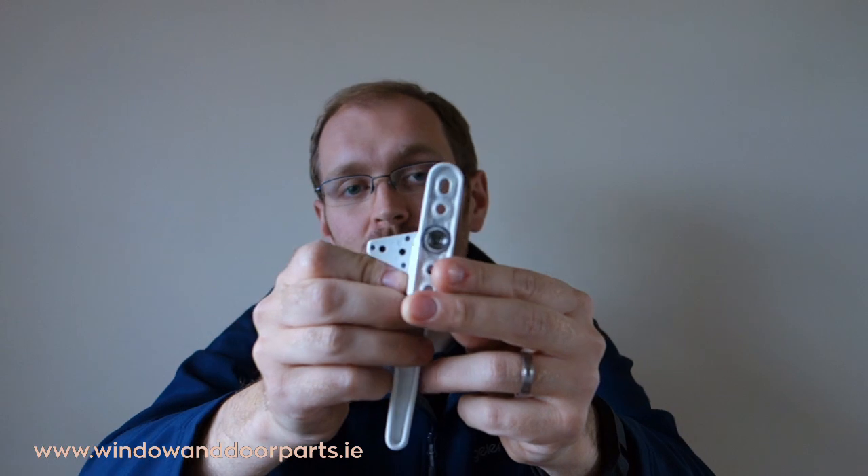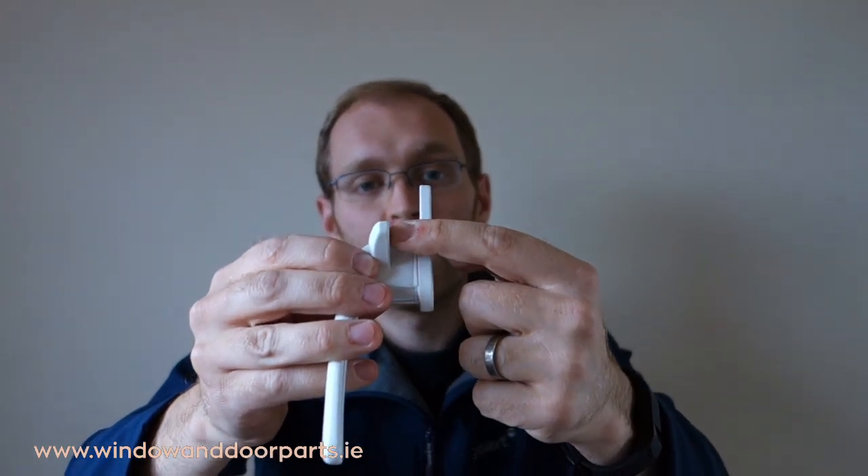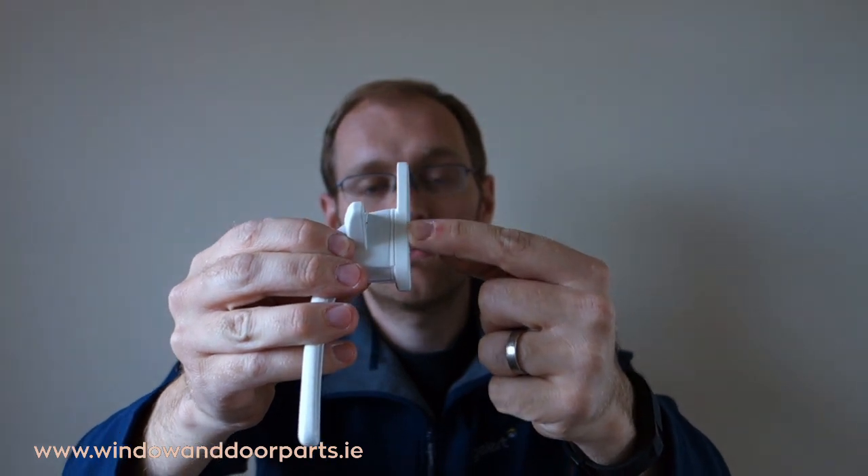There are a number of heights available and the height is measured from the bottom of the spur to the base of the window handle. 9mm height handles are usually used on aluminium windows, while 13mm, 17mm and 21mm handles are used on older PVC windows.